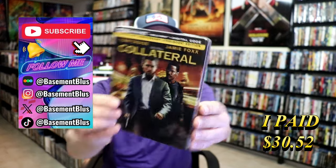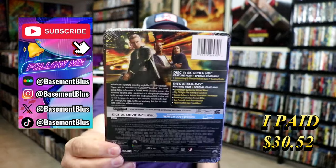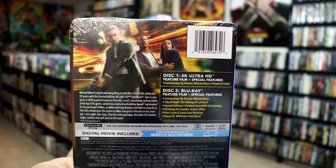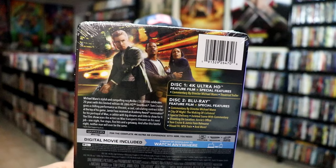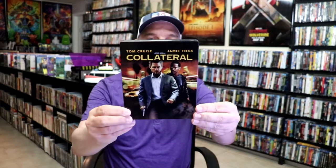Here's the front and here's the back. If you like to read up on it, check out these special features, you can go ahead and pause and do so. I'm going to go ahead and remove this from the wrapper and take a close look at this Steelbook. I got the wrapper off and the j-card removed. Here's the front of the Steelbook.